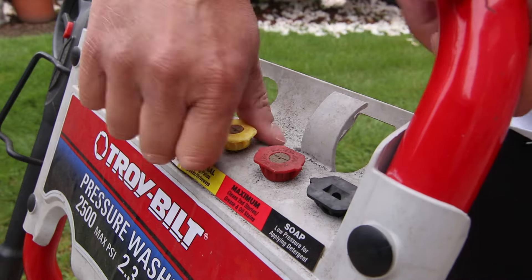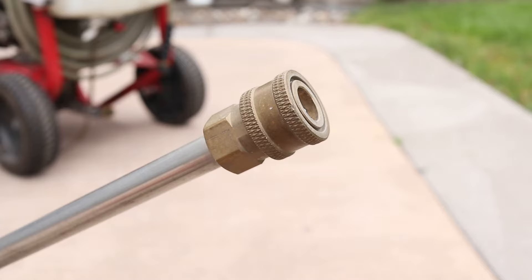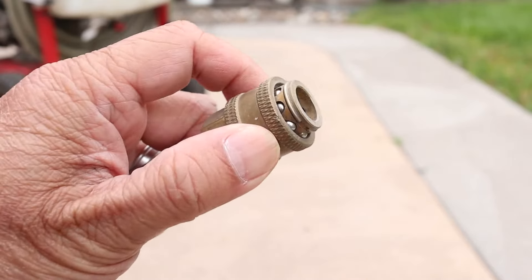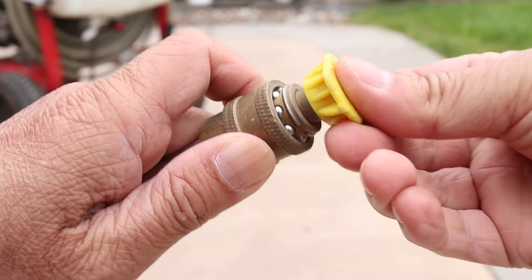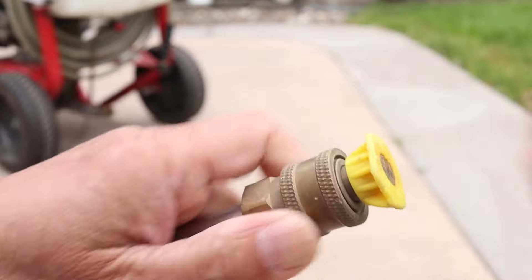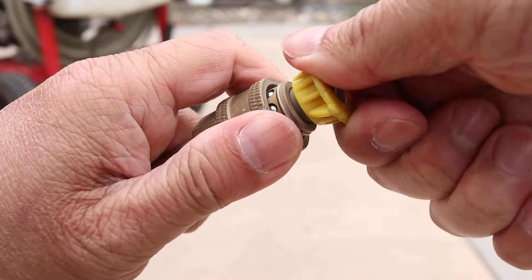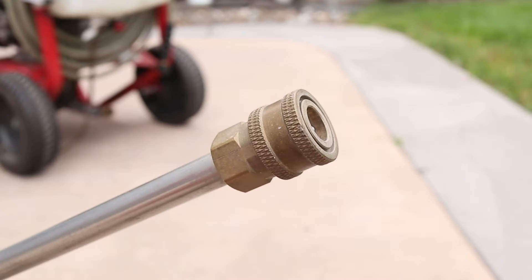My most used attachment is the yellow one, which is great for general cleaning. On the end of the spray gun there's a spring-loaded coupler. Pull this back and insert the attachment — it should click in easily but it might need a bit of a push to get it in. To remove it, just reverse the process. Mine is a little tight so I have to push in the nozzle a bit to release the collar.